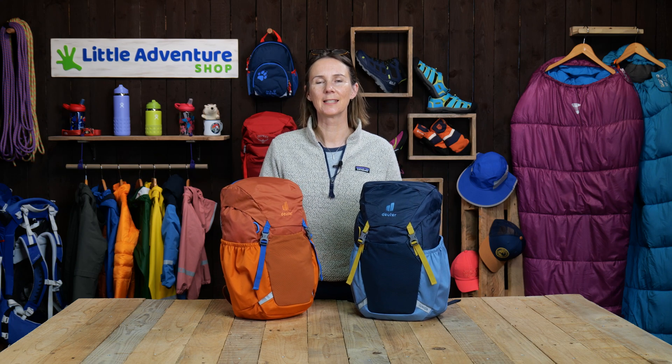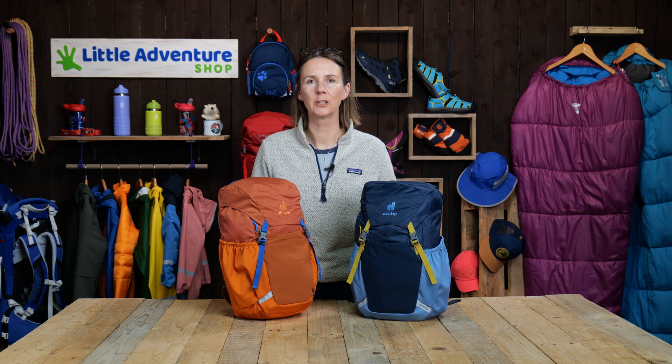Hi, I'm Rebecca from Little Adventure Shop and today I'm going to review the new Deuter Junior Rucksack.